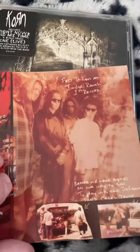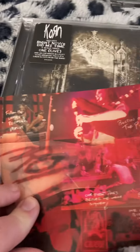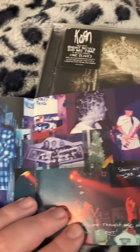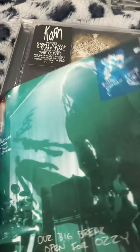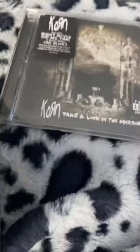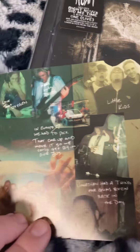This is a special video for any Korn fans who want to see this booklet. I apologize if I go quick — I want to make this video fair for everyone. It's hard to hold the booklet with the camera.